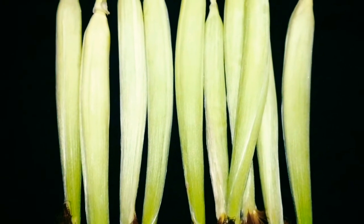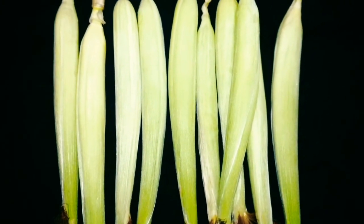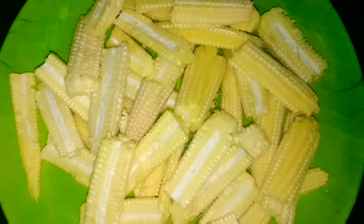Please do not cut the baby corn into small pieces. Please cut long pieces.